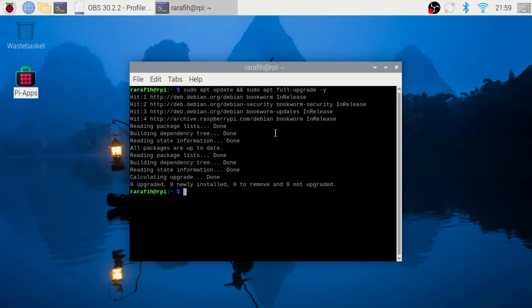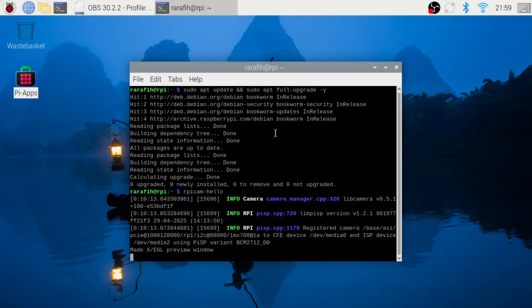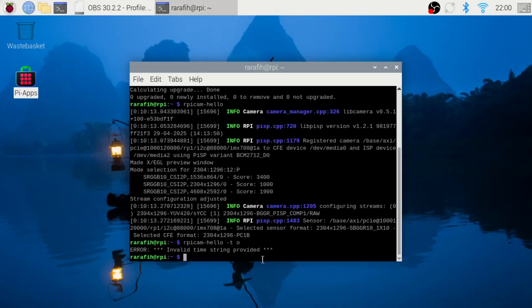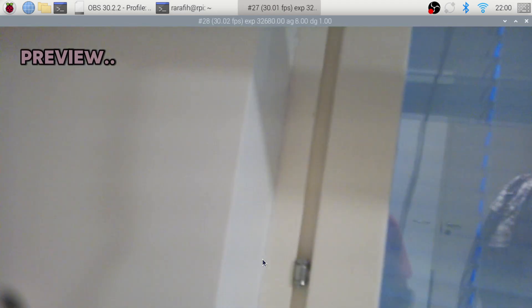Most importantly, Raspberry Pi doesn't support libcamera anymore — we will use RPICam. To open the live preview window, type rpicam-hello. This will show a real-time camera feed for 5 seconds by default. If you want it to stay open longer, add a timeout in milliseconds by typing this command. Here, zero means no time limit, so it stays open until you close it.